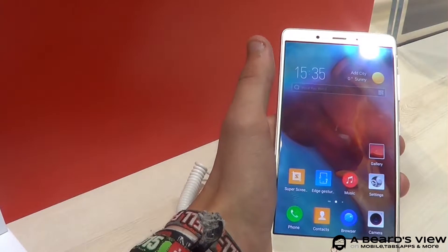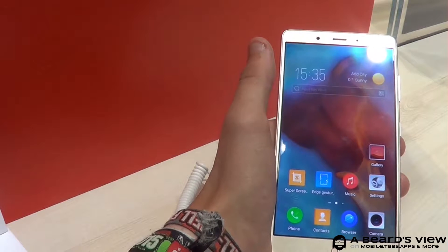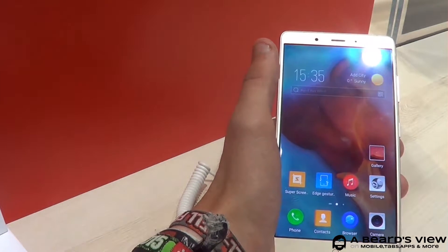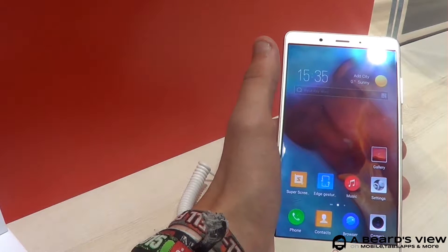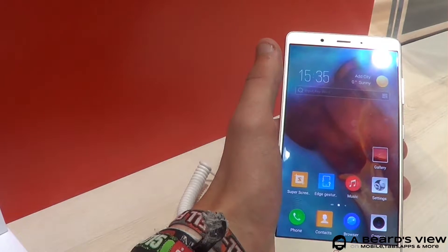Hey, what's up everyone! I'm still at the Nubia booth at IFA 2016. After I showed you the Z11 in the earlier video, I'm now holding its bigger brother, the Nubia Z11 Max. Let's check it out.